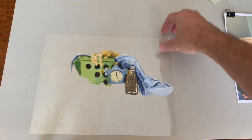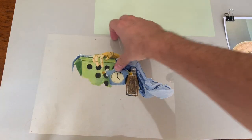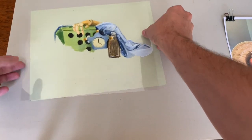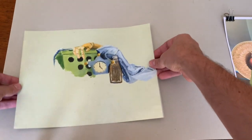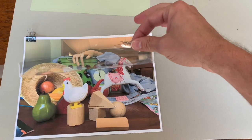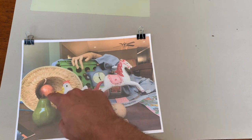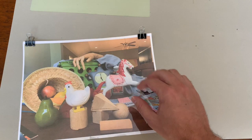That was technically the second layer, because we already did a background layer here — that's going to go behind everything. That looks pretty nice; I like that Titan Green Pale color. So there's the background with this. Now I'm going to set these to the side and start on the next clear sheet of Duralar. I'm going to be painting the horse, the hat, and the fruit — that'll be the third layer.